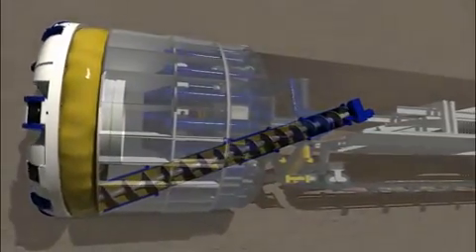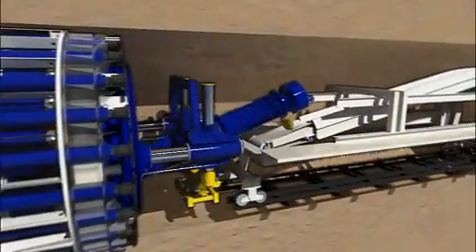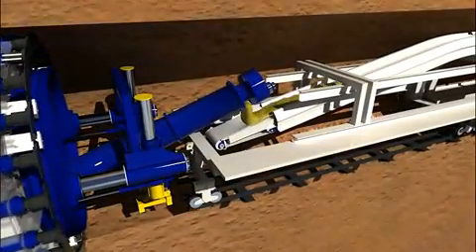After passing through the screw conveyors, the muck can be transferred to an open belt conveyor and then removed from the tunnel by muck cars or a conveyor system.